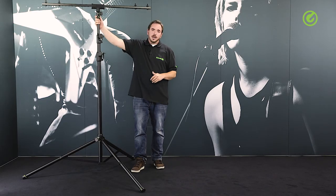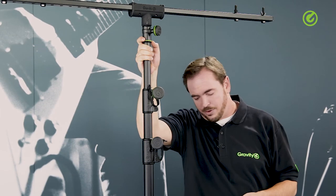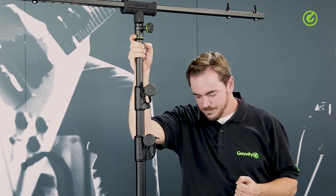As always, the green rings on these stands are detachable if you don't want them, and we always supply a set of black rings with every gravity product. Thanks for watching, check us out at gravitystands.com, and hope to see you again soon — bye bye!